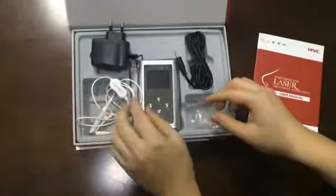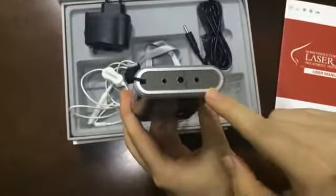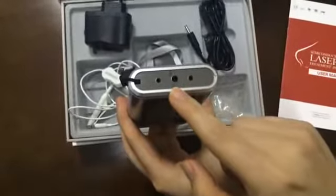And then, you can see at the top of the instrument there are three jacks. The first one and the third one are laser jacks, and the second one is battery jack.